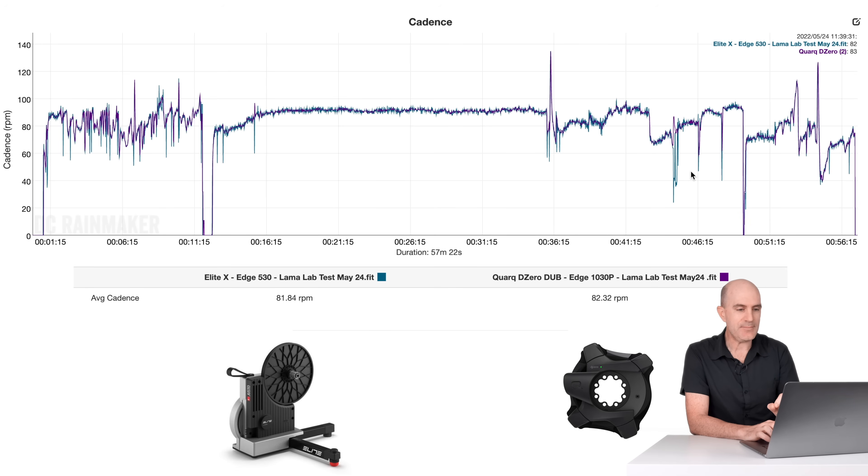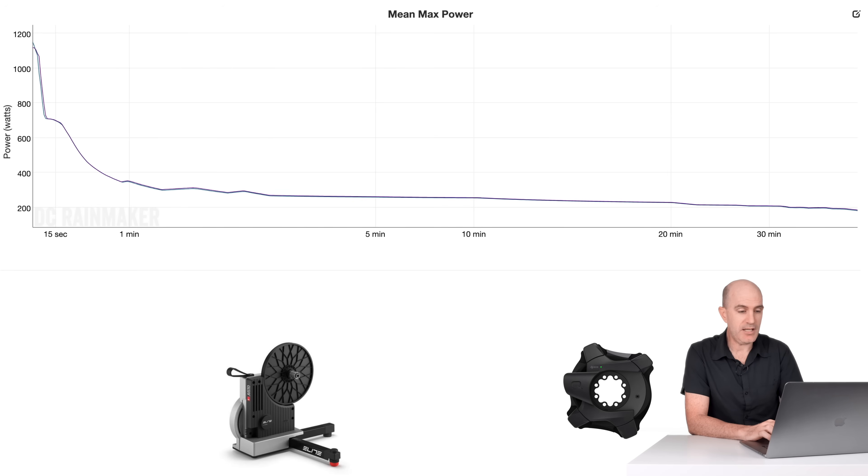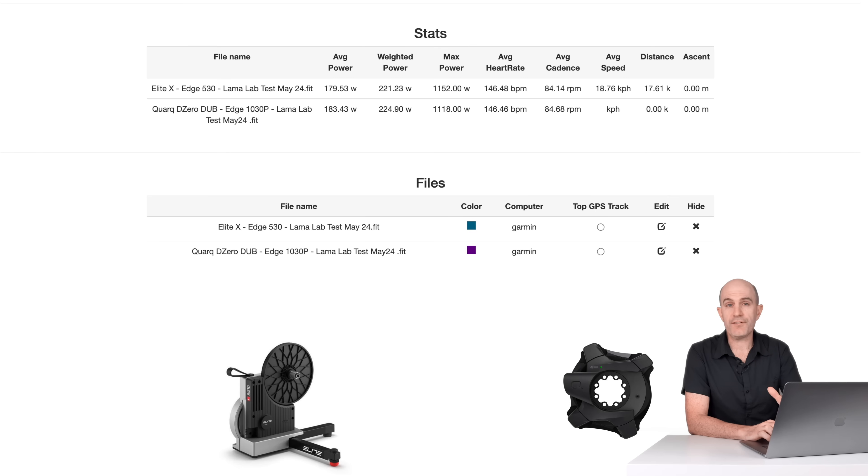Cadence-wise, the cadence I was using was estimated from the power profile as I was pedaling along — 81 RPM from the Justo, 82 from the Quark Dub, all looking pretty good. Cadence does fail when estimated from a trainer when resistance is backing off and there's no clean sine wave from power produced by both legs — that happens through gear changes and sim mode gradient changes. Pulling up the mean max power graph from the Llama Lab test, nothing standing out. Overall figures: 179.5 versus 183 overall, weighted average 221 versus 224, max power pretty close, and cadence also bang on.